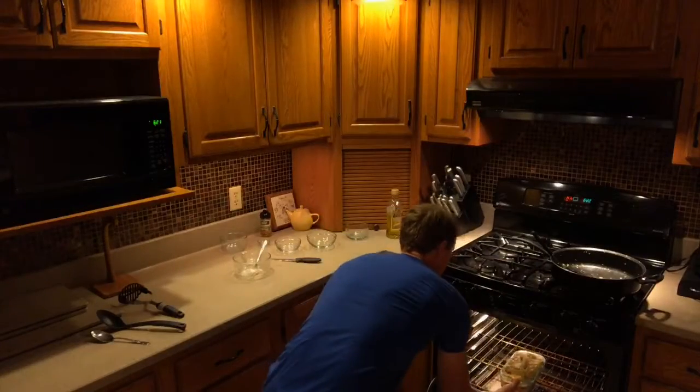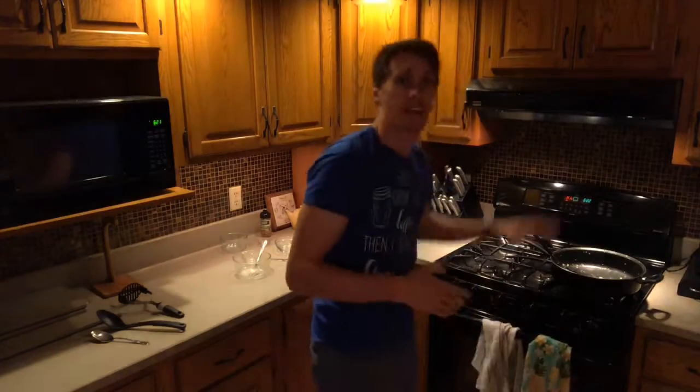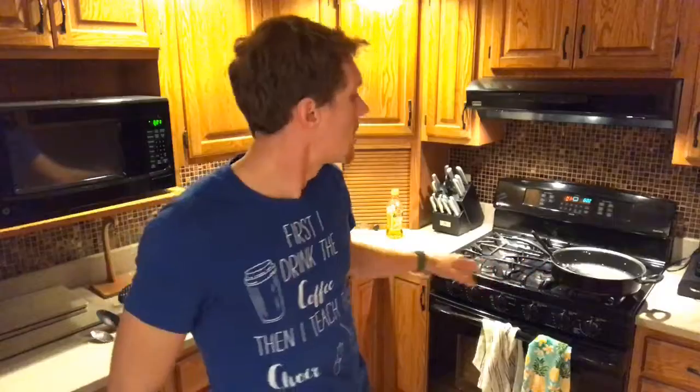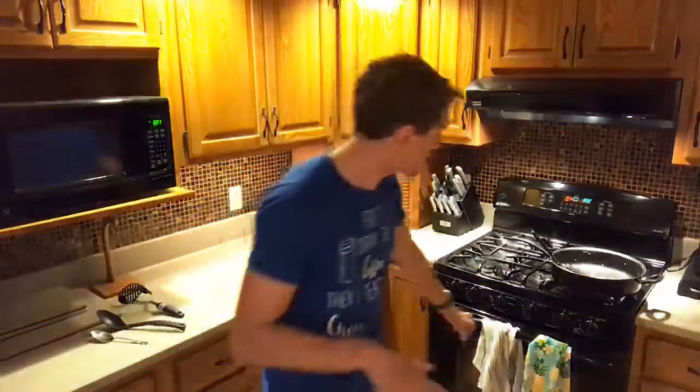Now we're going to pop this in the oven. Remember we had the oven preset — we started heating up already with the broiler on high. So the goal is we put it in near the top. We are going to watch these potatoes pretty closely — check it every minute, two minutes, then probably every 30 seconds. Because once the broiler gets going it goes fast. You want the potatoes just to start turning brown on top. Once they just start turning brown, boom — take it out, slice it up, serve it to your family and enjoy a quick, easy, and healthy shepherd's pie.